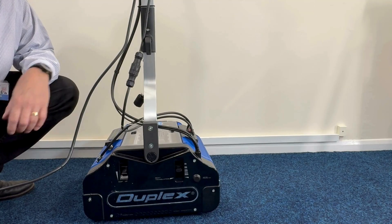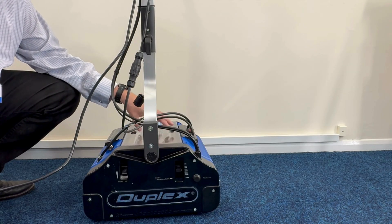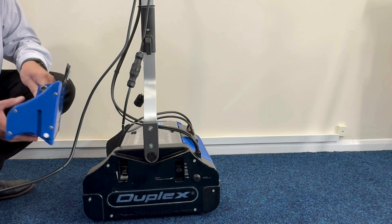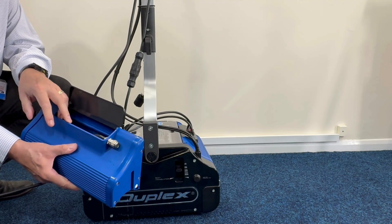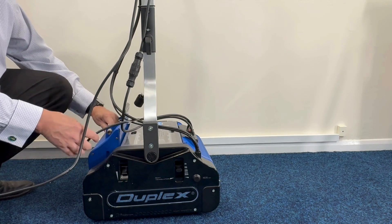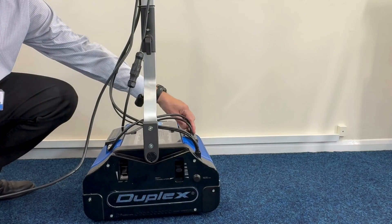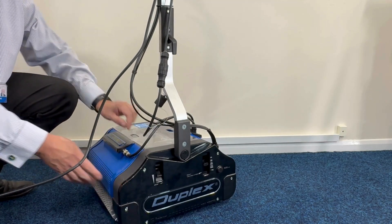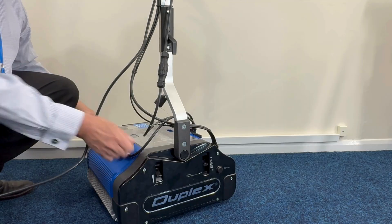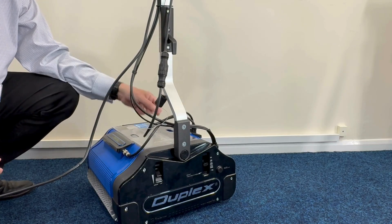Now we come to the tanks on the machine. There are two blue tanks, one on each side of the machine. Then there's a central tank, which is the recovery tank, where the dirty water is collected. The water tank on the side just comes off, so you can take it off to a tap to be filled, or you can fill it with a jug. That sits in the side there. And then you have a pipe that comes from the tank to the steam generator.